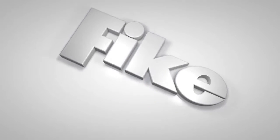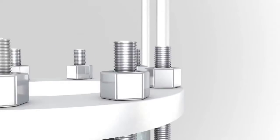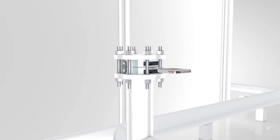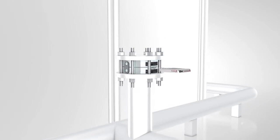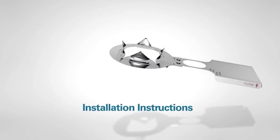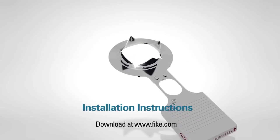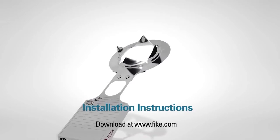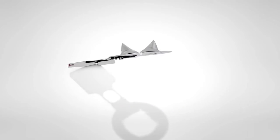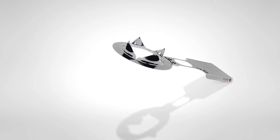Fike rupture discs are designed to provide instantaneous pressure relief at a predefined pressure and temperature. Installation is an important consideration that can affect the performance of a rupture disc. Installation instructions are included with all Fike rupture disc shipments. These instructions should be followed carefully and completely. To aid in this procedure, we will now demonstrate the recommended installation procedure.